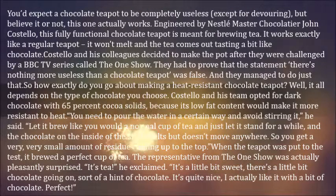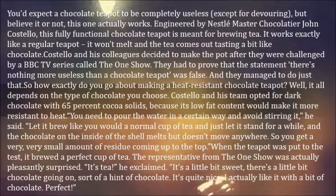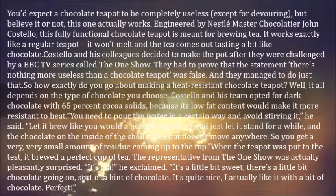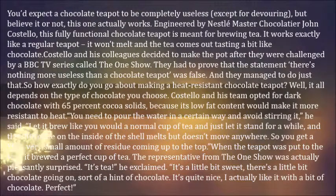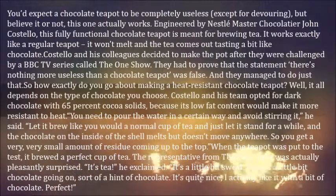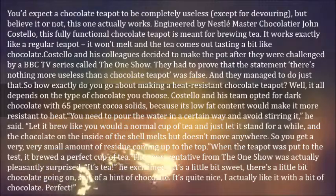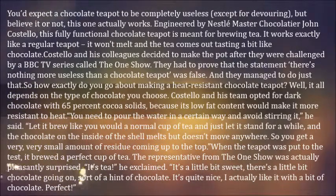It works exactly like a regular teapot — it won't melt, and the tea comes out tasting a bit like chocolate. Costello and his colleagues decided to make the pot after being challenged by the BBC TV series The One Show, to prove that the statement 'there's nothing more useless than a chocolate teapot' was false. And they managed to do just that.